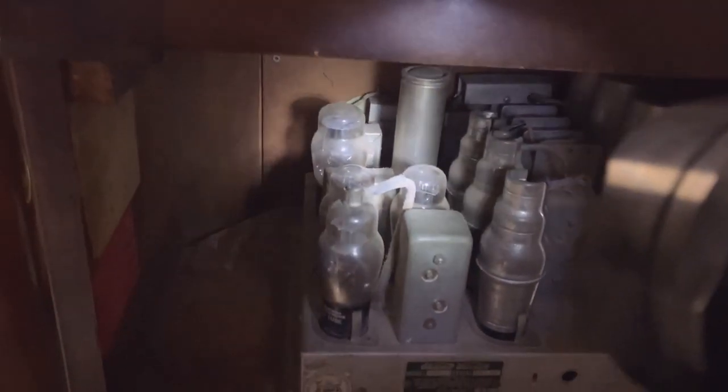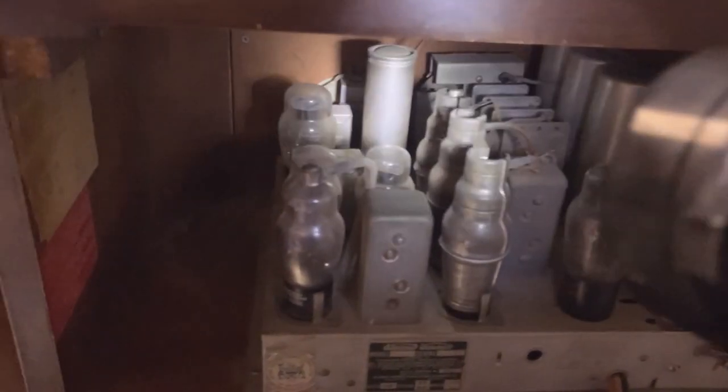And in the back, all the tubes are there, which is very nice, because some of these old tubes can be very expensive. And it has like the world's largest power transformer.